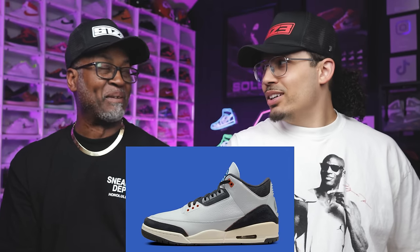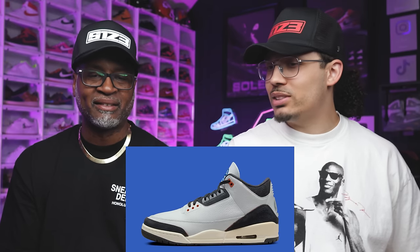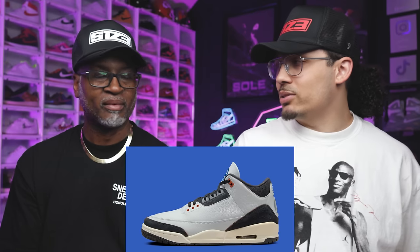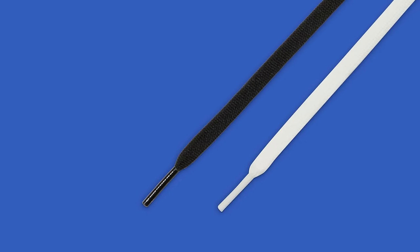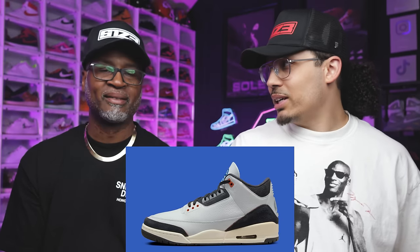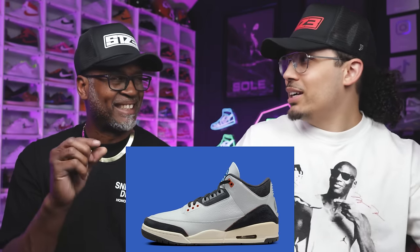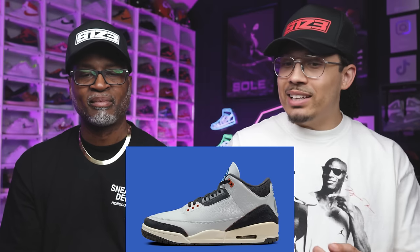Looking at this shoe more, the logo and branding are consistent in similar tones and styles. If these materials are the same quality as the Alma Threes, people are buying the branding. Just like if they threw the Travis Scott logo on a shoe people would love it — this could have potentially been a collab and people would go crazy.